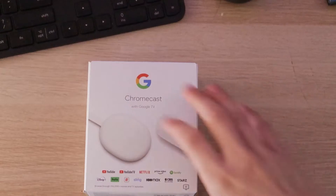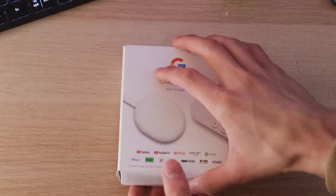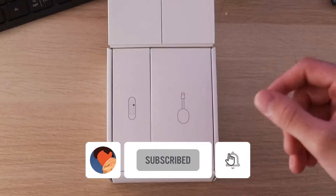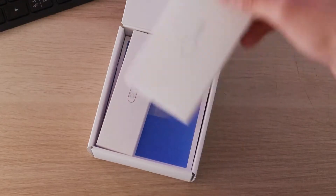You guys are probably pretty impressed — I got double angles going on here. Here's the box right here, and we do a little open right here. It's kind of fancy, actually pretty fancy. So we open it up, and as you can see, I've opened this before. But this is the actual Chromecast device.